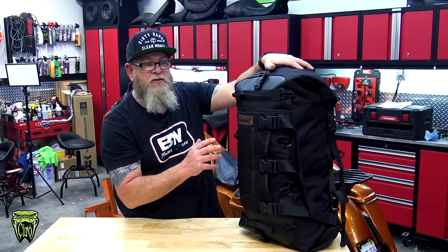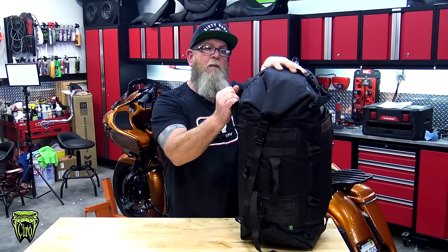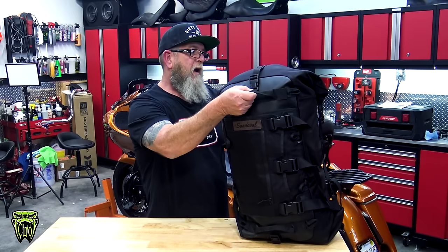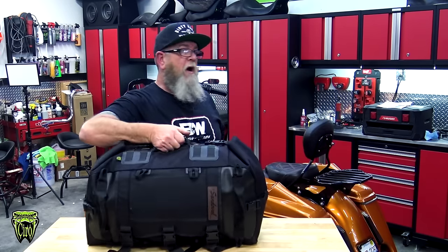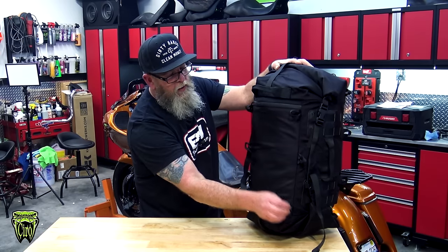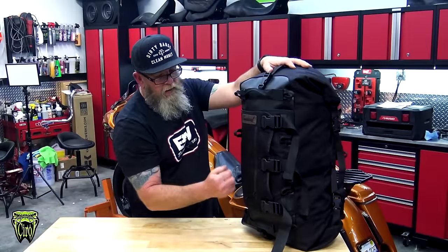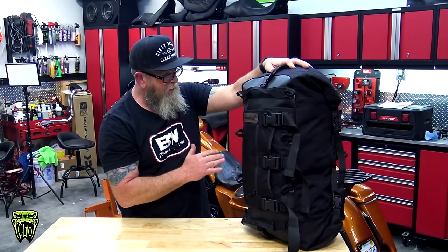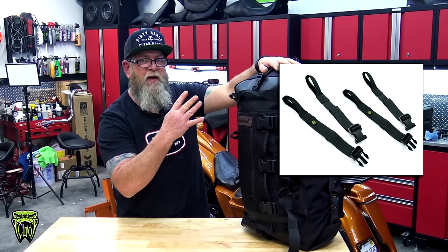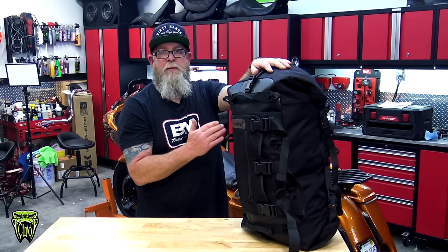Going through all the other intricate details on this bag — you've got a grab handle right here, right here, and right here. So no matter where this thing is laying on the ground or how it's mounted on your bike, you've got three different places you can grab and carry it. One thing I noticed right off the bat: the multiple tie-down points. You've got three on each side on the back, and if you flip it around you've got three more on the front — all the way down the sides. I don't have the straps, but they have them on the website. You can pick up four more straps for around 20 bucks and tie it down with the straps that go with this bag.